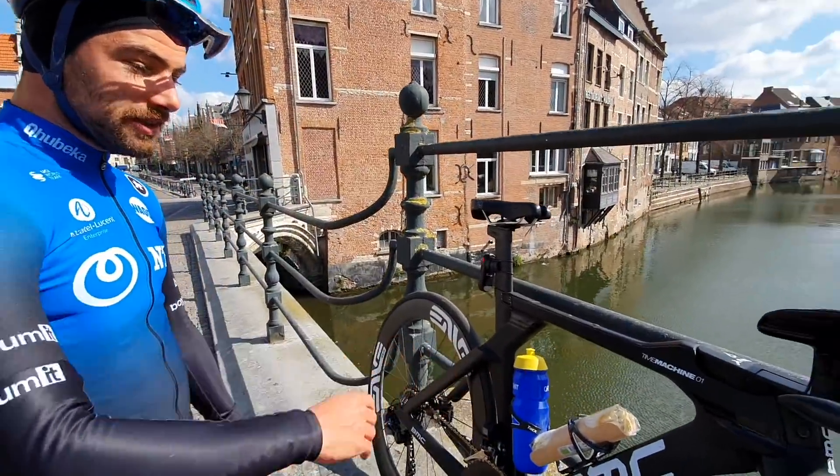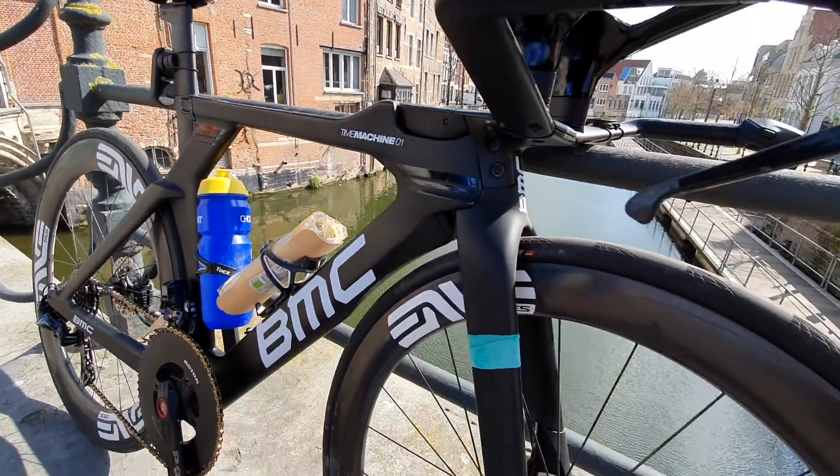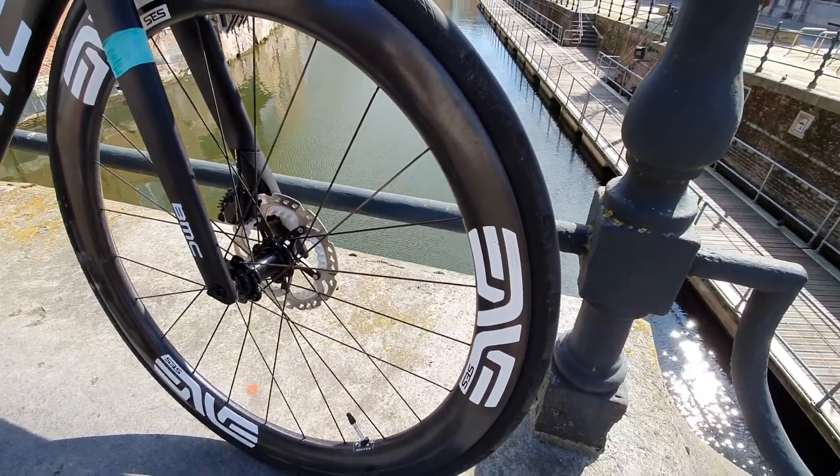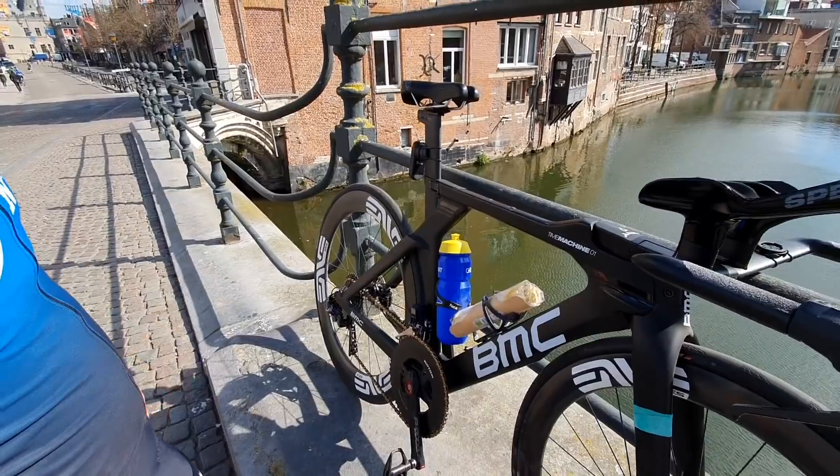My BMC time machine, disc brake. I love my Envy wheels. They are tubeless. It's just my training wheels, but they look like race wheels and they could be race wheels also.